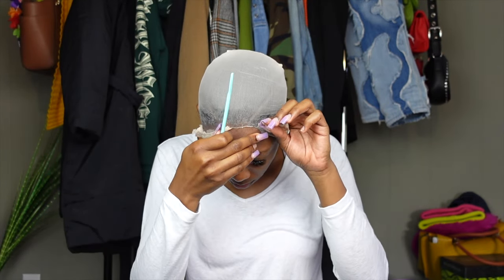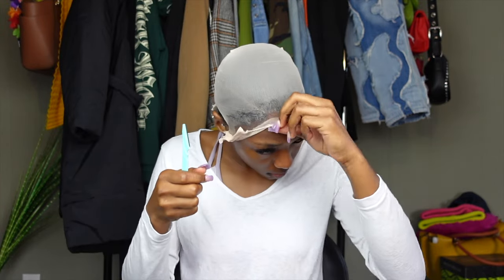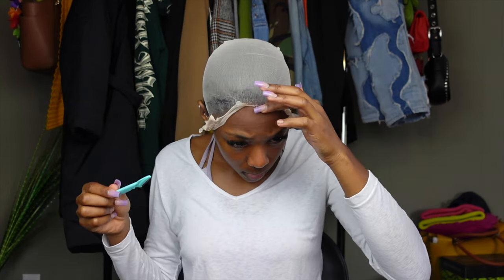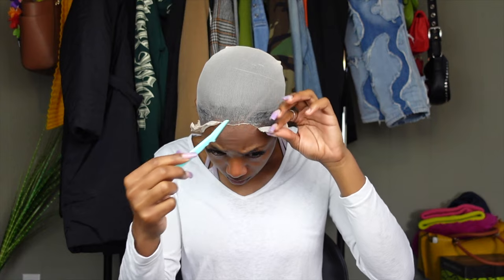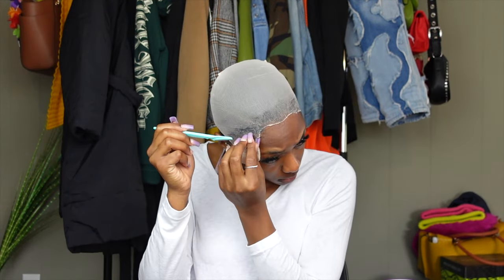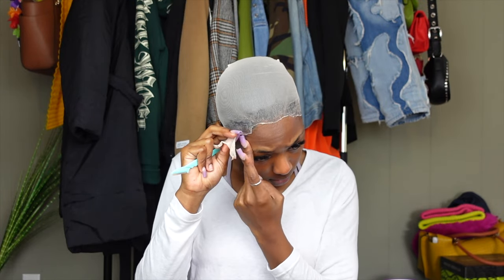So now it's time to cut off the excess cap. This is my least favorite part because I have face hair on my neck, on my forehead, and pulling it back hurts. But that's all I'm doing — I'm taking my razor blade and cutting off the excess cap.